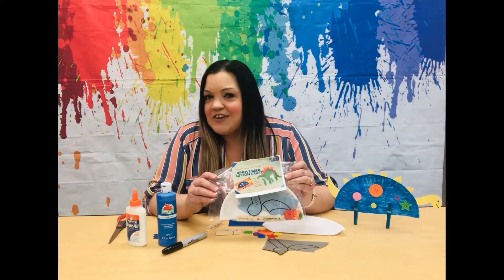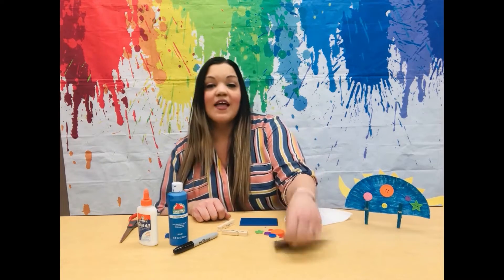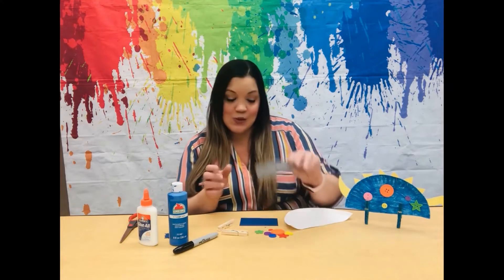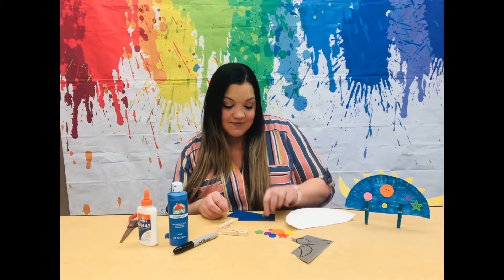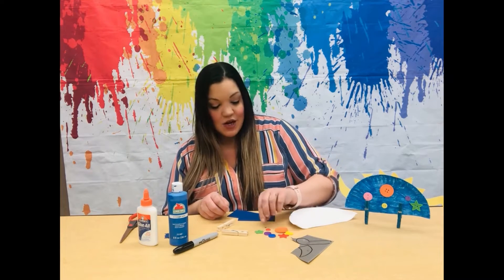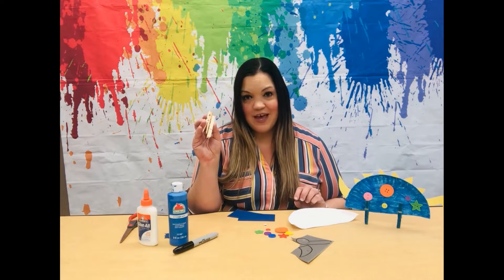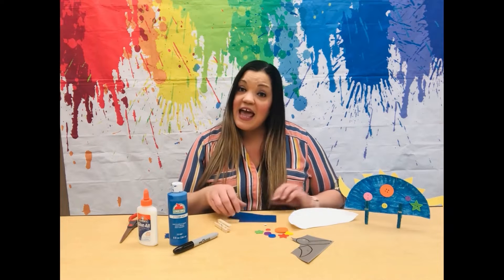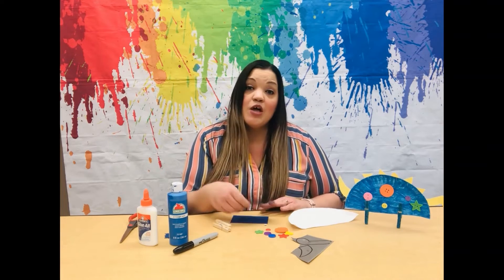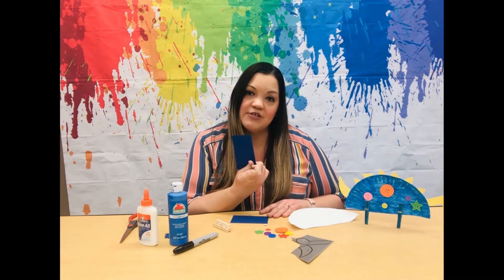So let's go ahead and get crafty. Each craft kit contains a paper plate, a head and tail for your dinosaur, a small little sheet of cardstock, buttons, one googly eye, and two clothespins. This is a great activity to help with fine motor skills and we are going to draw triangles on our cardstock, which is great to help with geometry skills as well.